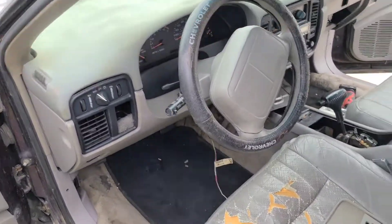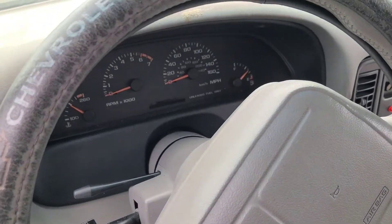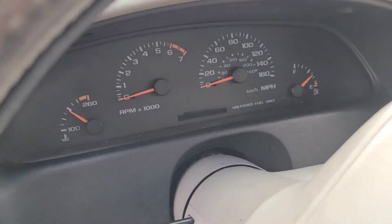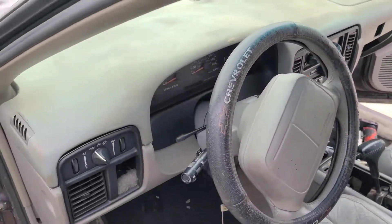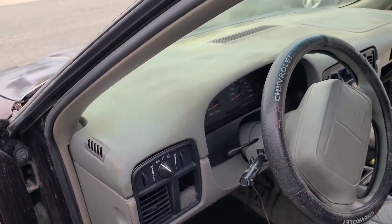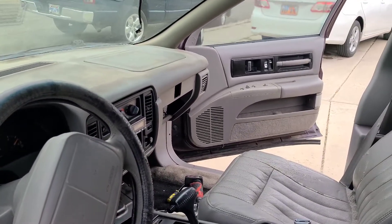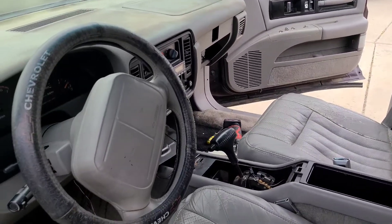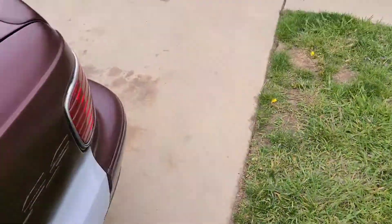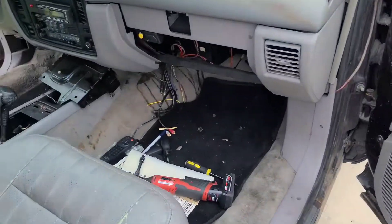I'm gonna take the dashboard apart and most of this interior stuff apart. I want to get the cluster out to fix the electronic odometer that doesn't work. But man, this 90s plastic is really brittle — I think just looking at it the wrong way makes it crumble. I'll make some videos of the process; I started on the other side already and took out the left compartment.